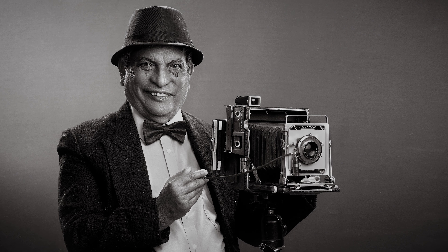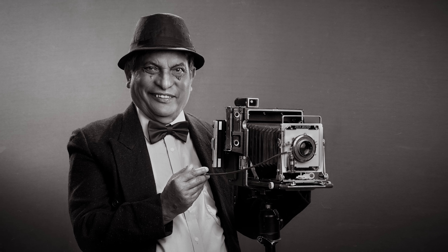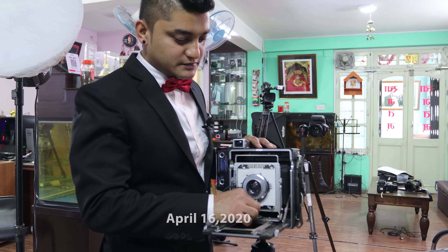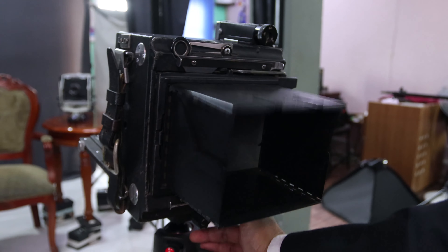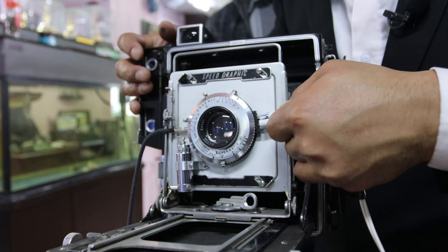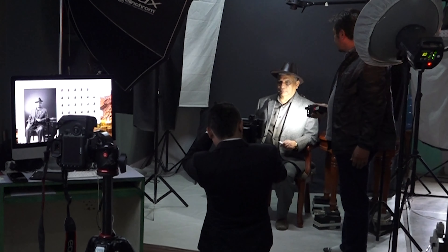He has over 65 years of experience in shooting these kinds of portraits. Things took an interesting turn when we decided to shoot the entire process on a 4x5 large format Speed Graphic camera. The Speed Graphic's first model was manufactured around 105 years ago.